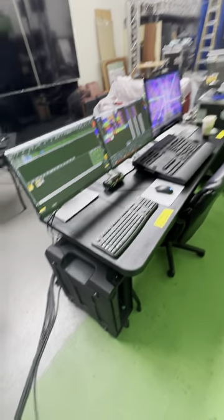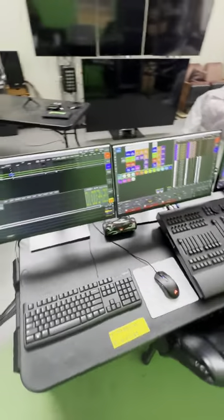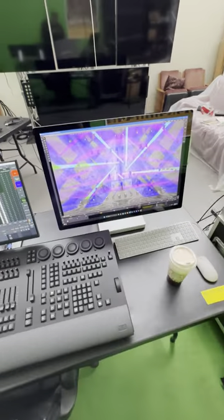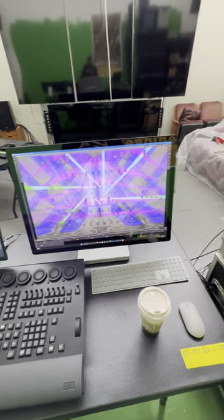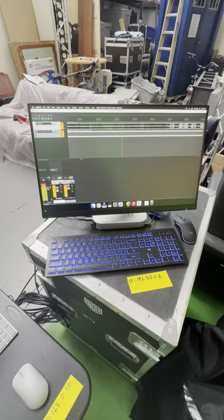Here you can see my setup. I have my MA rack that I've built. I have my command wing and my two touchscreens there. I have this Surface Pro machine that's running my 3D, and I have this Mac Mini over here running Reaper for my timecode.